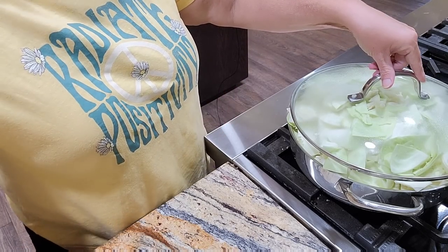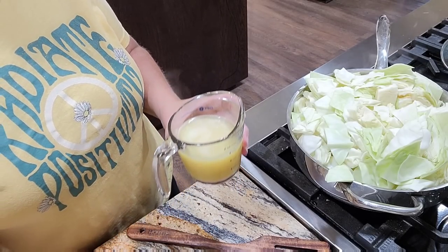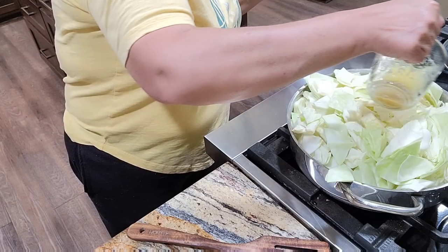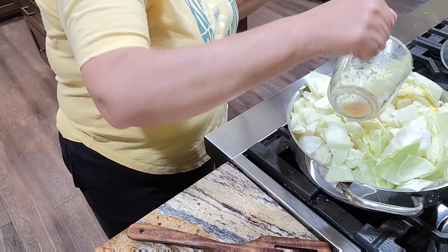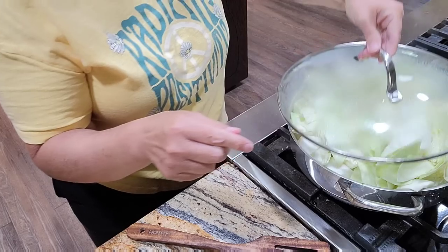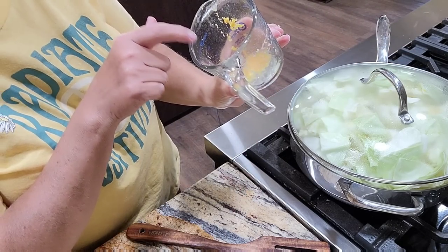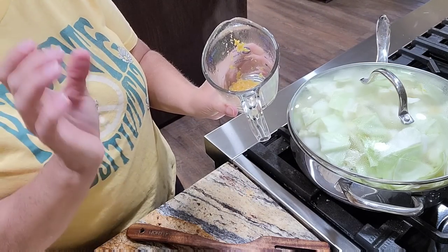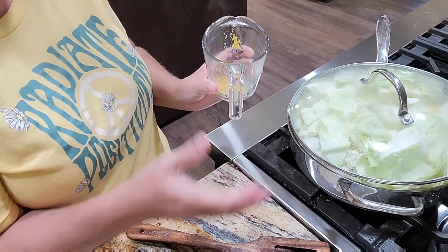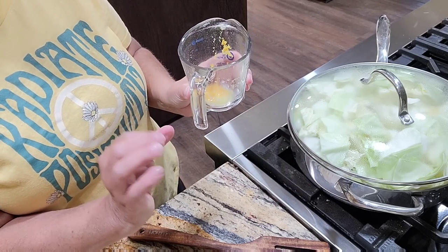Right now we're just letting the cabbage get soft and wilt down. If I need to add a drizzle of oil or a little bit more butter, I can. I'm going to go ahead and add the water and put this on and let it steam down just a little bit - that will help me get it cooked down where I can stir it. I still have some chicken base down in the bottom, so I'm going to put a little more water just in case I need a little extra steam. I don't want to stew it, so I don't want to cover it with water, but I needed just a little bit to give it some steam.